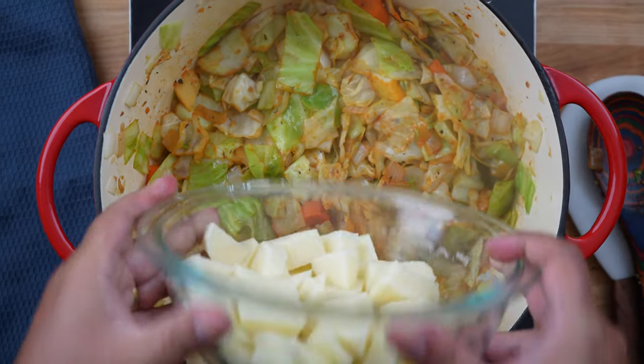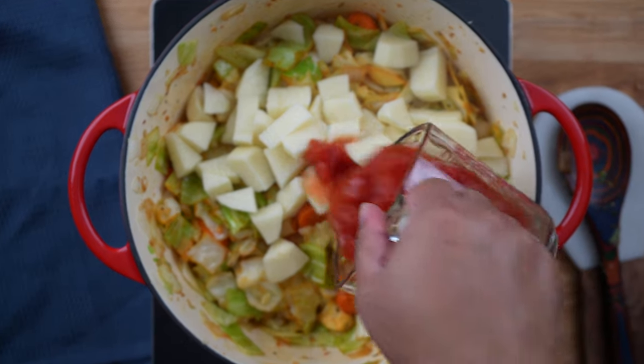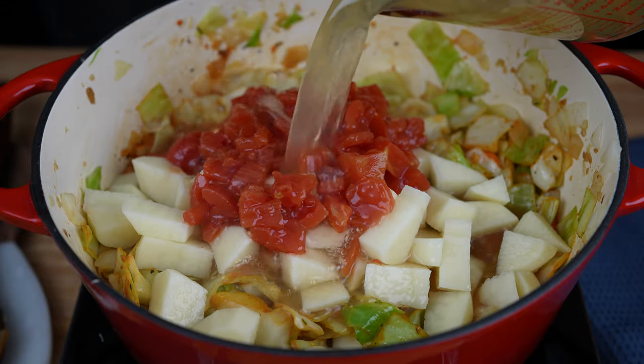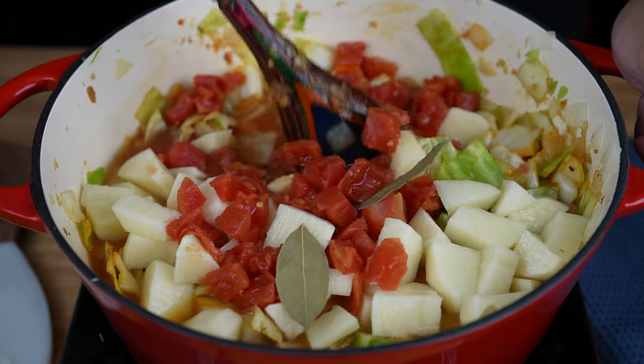Then add 2 potatoes, peeled and cut into bite-sized pieces as well. Add a 15-ounce can of diced tomatoes, 1 cup of water, 4 cups of either vegetable or chicken broth, and 2 bay leaves. Give that a stir to incorporate.